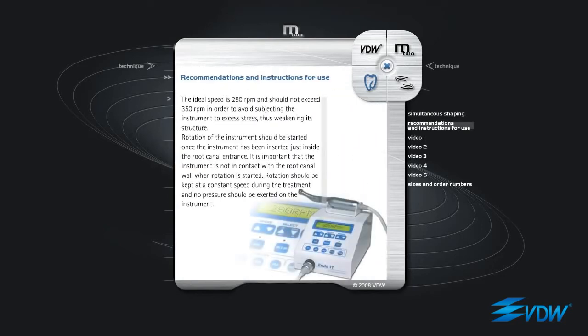Recommendations and instructions for use: the ideal speed is 280 rpm and should not exceed 350 rpm, in order to avoid subjecting the instrument to excess stress, thus weakening its structure. Rotation of the instrument should be started once the instrument has been inserted just inside the root canal entrance. It is important that the instrument is not in contact with the root canal wall when rotation is started. Rotation should be kept at a constant speed during the treatment and no pressure should be exerted on the instrument.